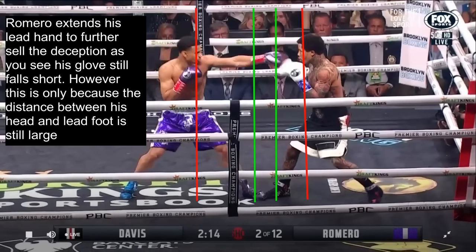We even see Romero extend his lead hand to further sell the deception — his glove still falls short. However, this is only because the distance between his head and his lead foot is still large. All he has to do is lean into his lead foot to bring his head and body forward to make a punch reach.